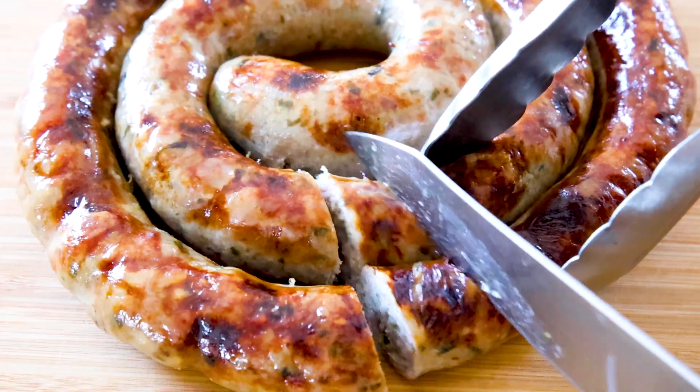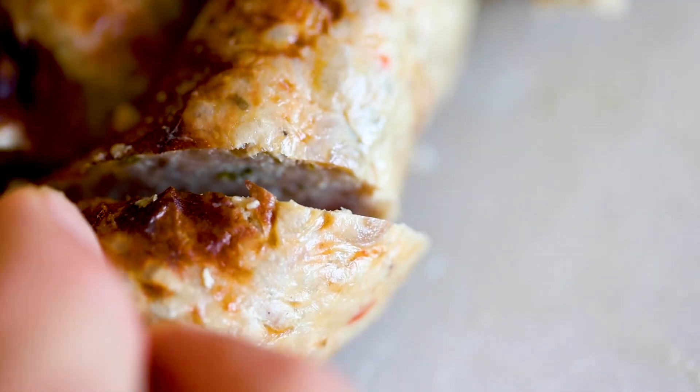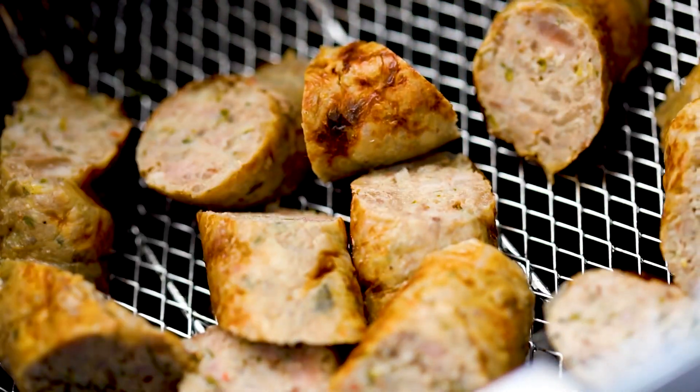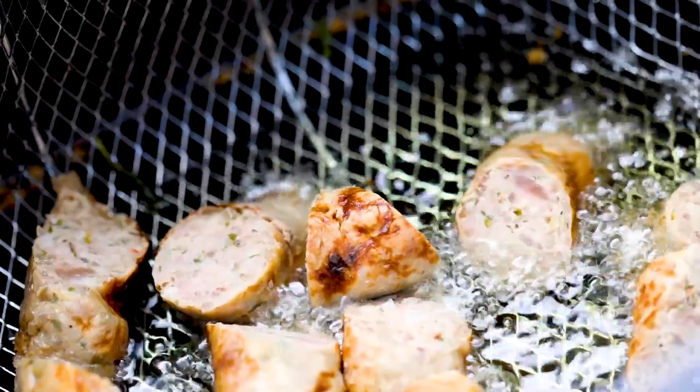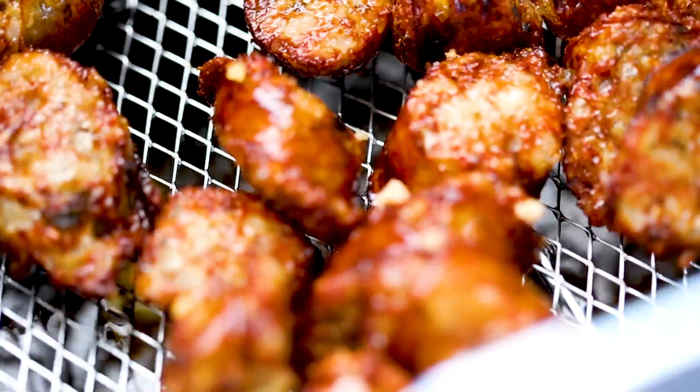Let the sausage sit for five minutes to let all that moisture really go through, then cut them. One of my favorite things to do with leftover Lao sausages is to add an additional cooking process — cut them into bite-sized pieces and do a quick fry. Turn your deep fryer on to 350 degrees and quick fry for two minutes. You're going to see how crispy and dark and delicious these come out — this is the type of Lao sausage you're probably used to eating at restaurants.